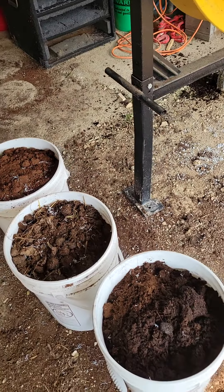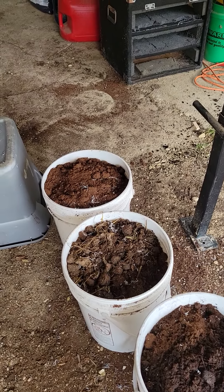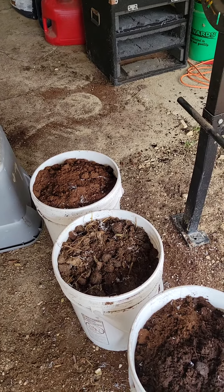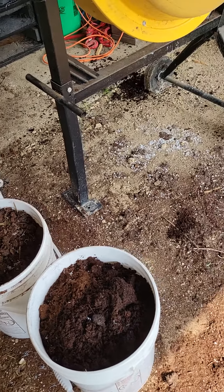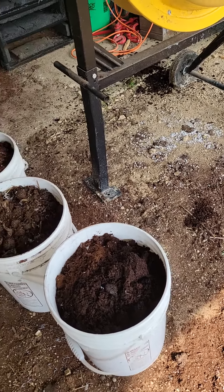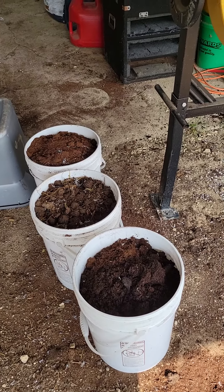The mix is some peat moss — one five-gallon bucket of peat moss — and then a five-gallon bucket of horse manure, which is really good, or you can use worm castings. I also use one bucket of last year's mix so that doesn't go to waste, and then the rest of it goes into my compost pile.